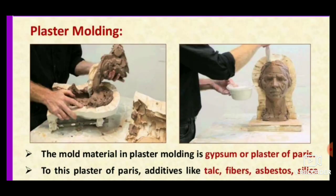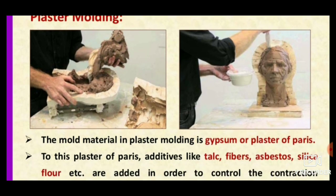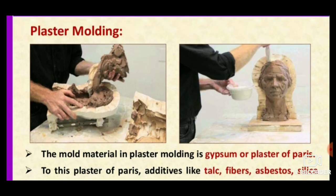The plaster of paris used is in the form of a slurry — a clay-like form with some water content. The basic process is that this slurry is applied over the mold, and after it cures, the mold is ready.